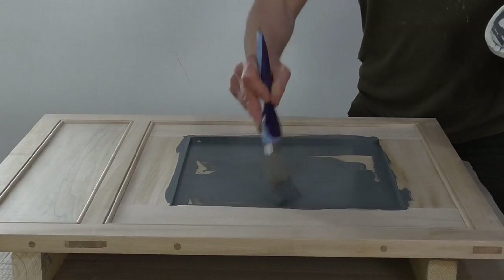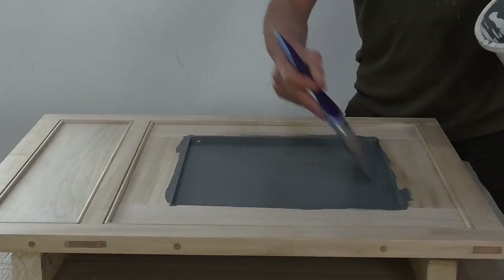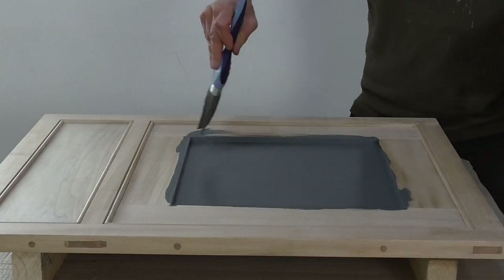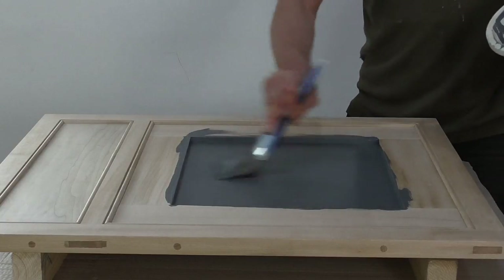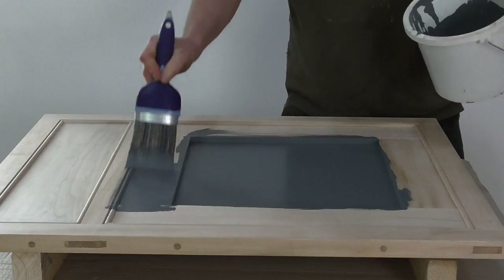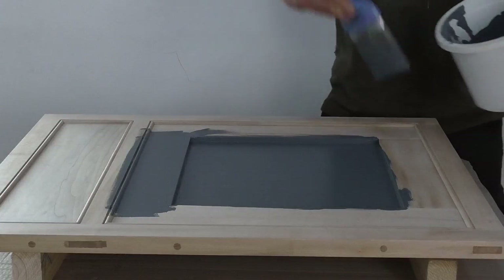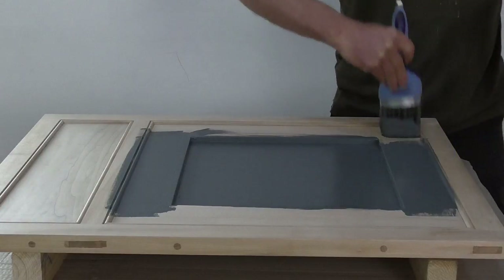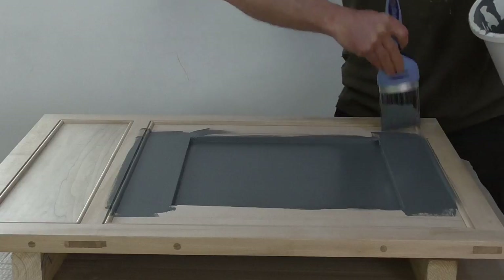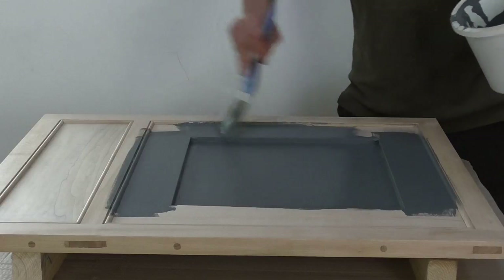I'm sealing the bare wood with a water-based primer, and after that it will have two coats of water-based eggshell, which gives a very muted finish, which I really like. I don't see there's any reason for you guys to get bored here, so I think we'll skip on to the next stage, which is two coats of eggshell.